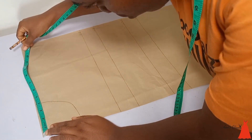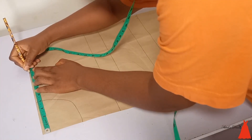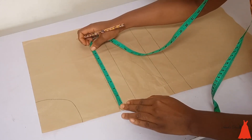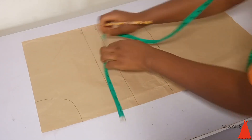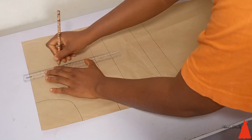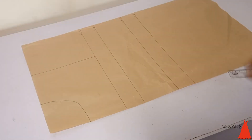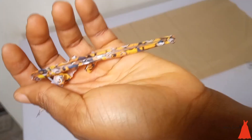From the middle I extended my tape backwards and marked my shoulder. I marked my shoulder at the top and at my bust point so that everything is even and put together. Then I connected everything together — that is my armhole, that is my shoulder point.